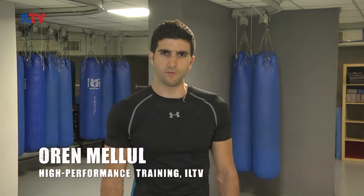Hello everyone, this is Oren Malul. I'm a Krav Maga and fitness expert and today we're gonna teach you guys some basic and practical moves of Krav Maga.